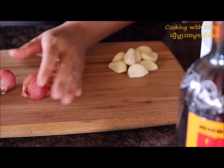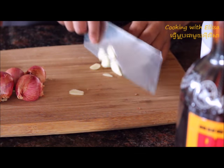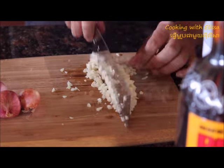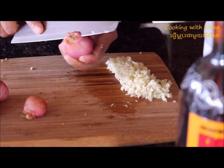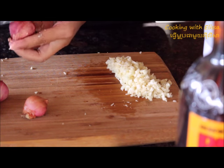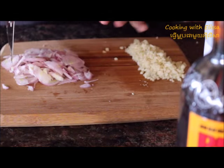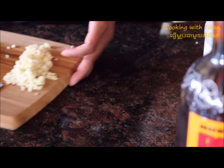I'm going to start by chopping up my garlic and then I'm going to slice my shallots. Once you're done slicing your shallots and chopping your garlic, now you will be ready to mix our sauce.